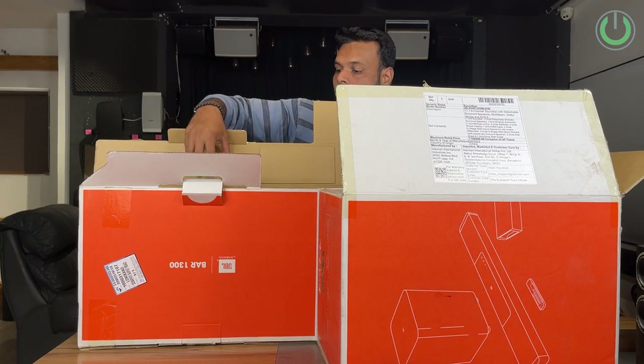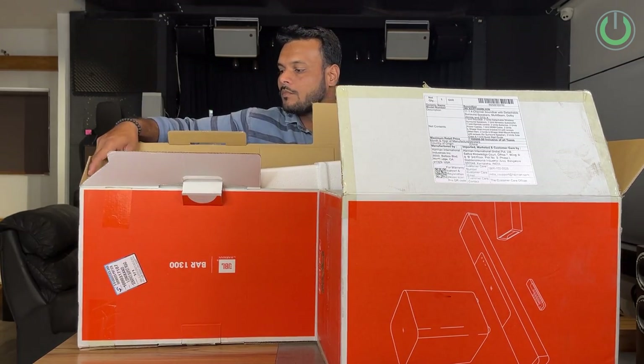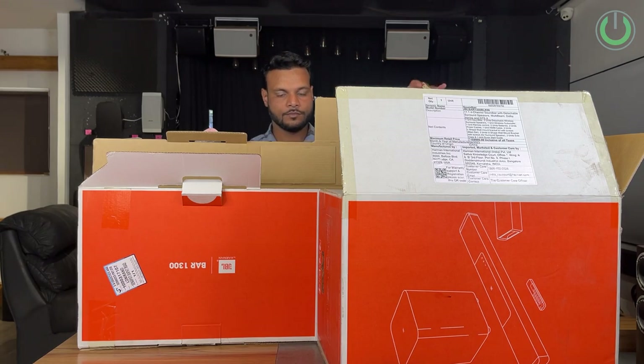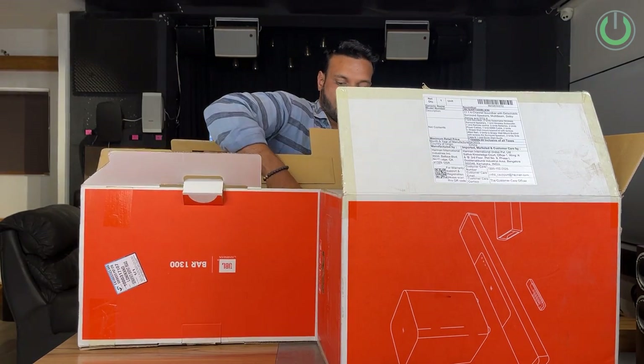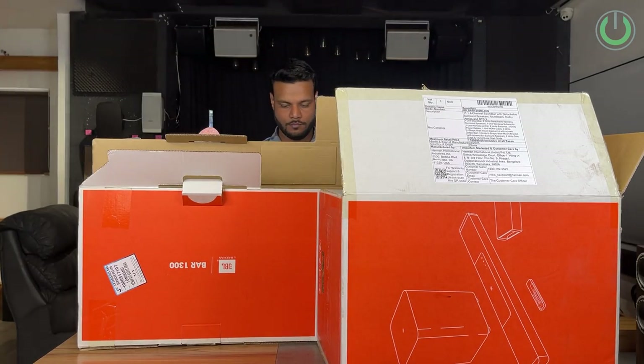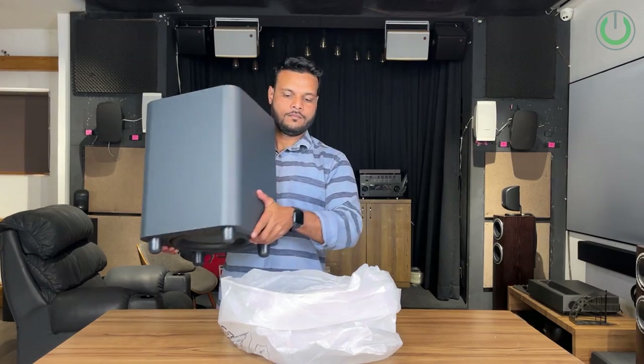JBL has got a signature style of packaging their soundbars. If you remember from our old video of JBL Bar 9.1, I was actually sitting on this chair because the packaging is more like a chair, with the subwoofer in the front and the entire bar unit along with its accessories sitting at the back.